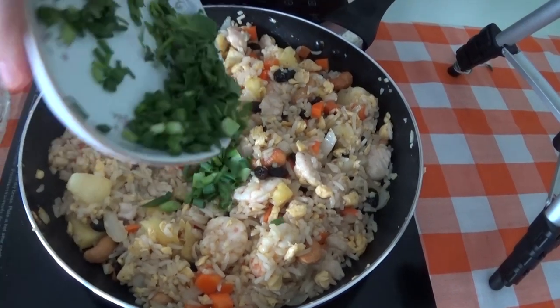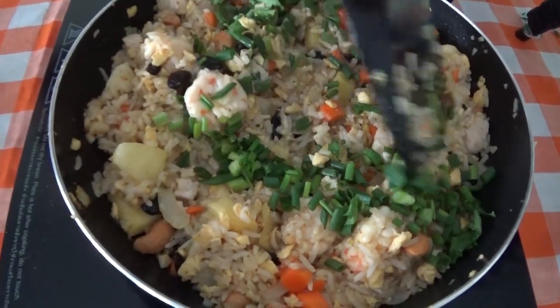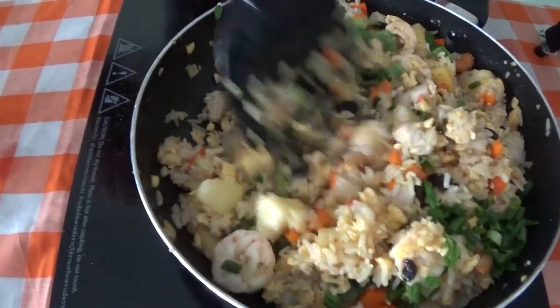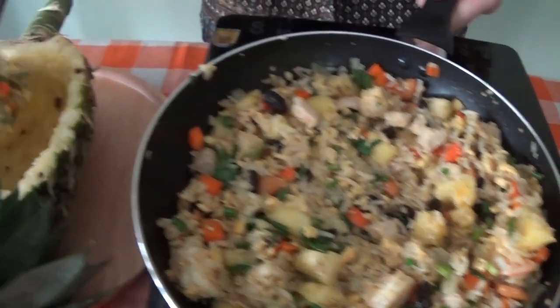Finally we can add in our chopped spring onions and stir them around for a quick minute. Ready to serve up into the pineapple.